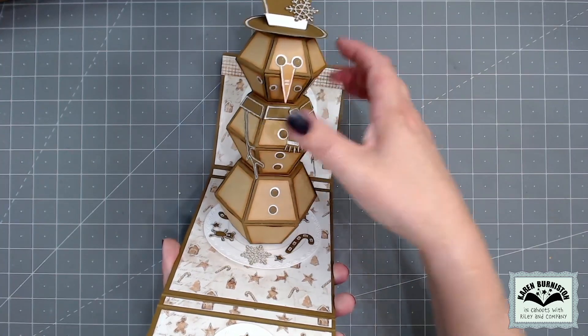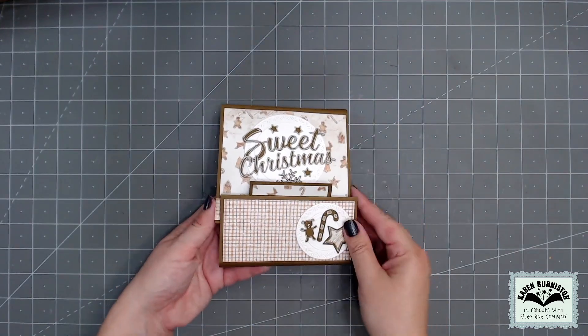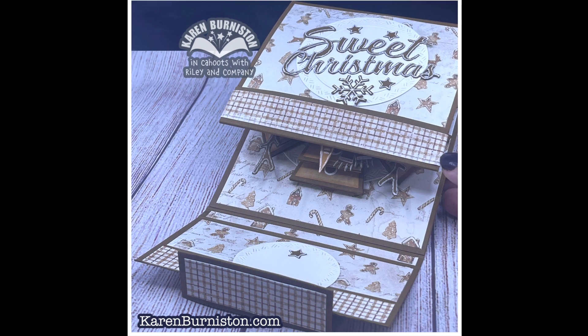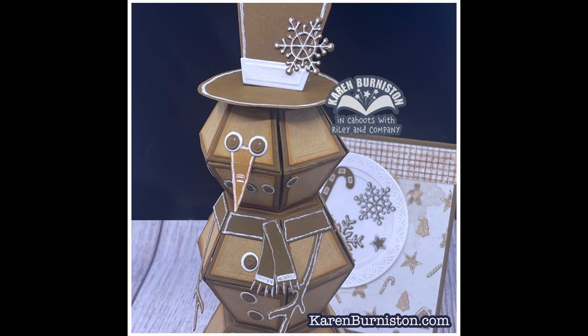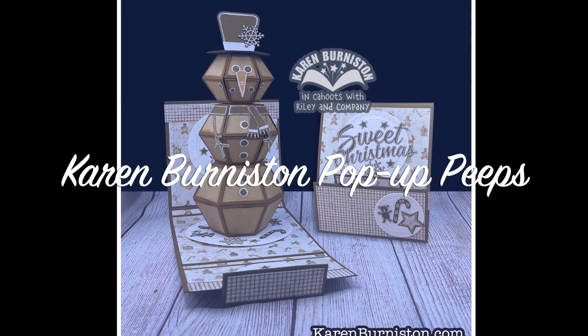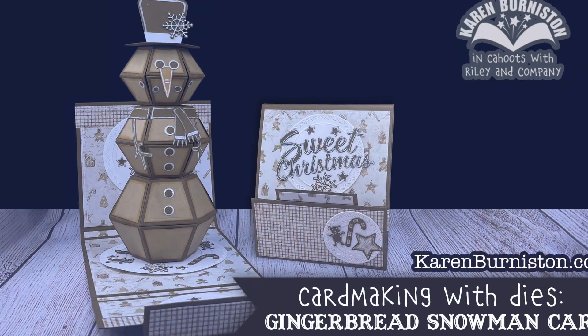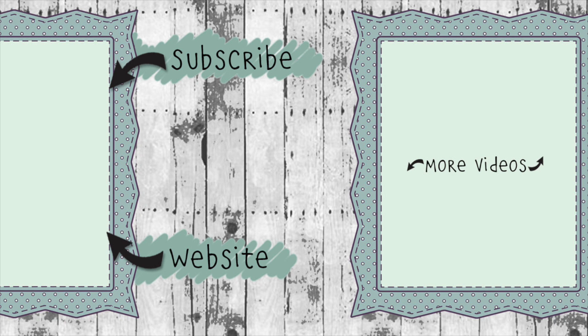Normally all designer challenge videos come with an associated blog post, and that will be true for this month as well, but as I'm posting this video TypePad's servers are down — once the blog comes back I will get that link in the description box below. In the meantime, for snowman card inspiration you can head over to our Facebook group, Karen Burniston Pop-Up Peeps, where the team has posted all of their cards and we also have a guest designer this month. Thanks so much for watching — click the website link to go to KarenBurniston.com to purchase these dies and find links to our other social media accounts, and be sure to subscribe to this YouTube channel.